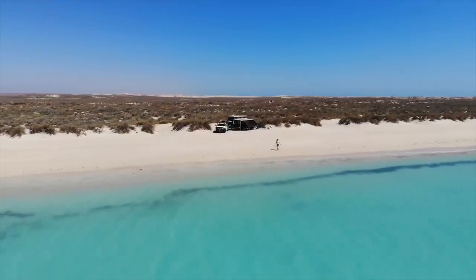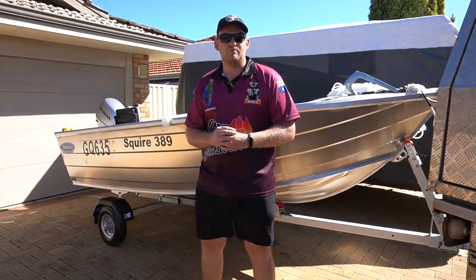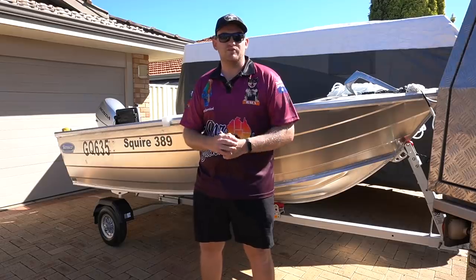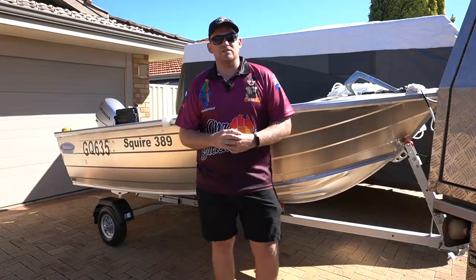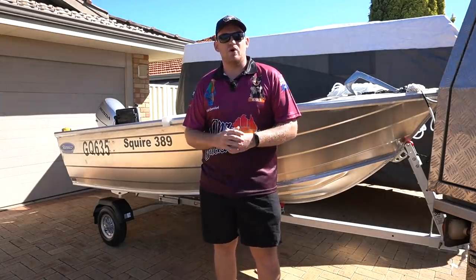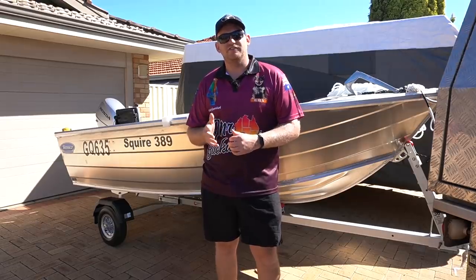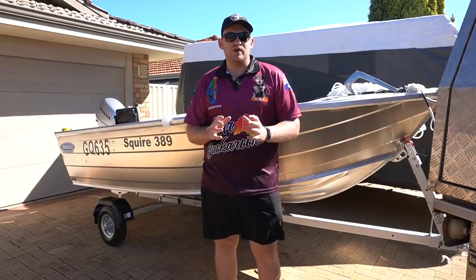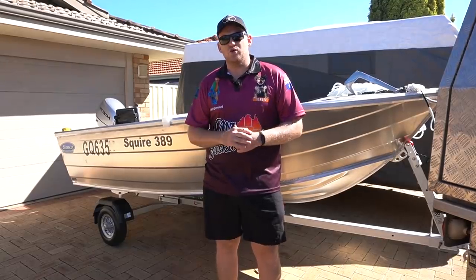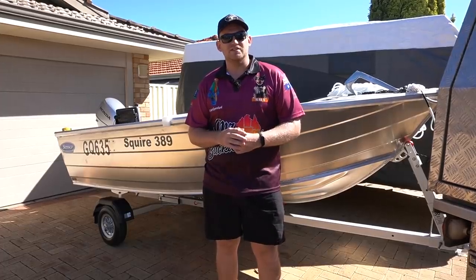For us traveling as a family, a big trailered boat was just not practical, so I started looking at rooftop tinnies, roof toppers, car toppers, whatever you want to call them. Originally, because my rig is so heavy, I was thinking I'd go something as light and as small as possible, so I was looking at a 3 to 3.5 metre tinny with a 9 to 15 horsepower two-stroke outboard, but after doing a heap of thinking on it, research and talking to people who have travelled with tinnies before, I decided I'd want something bigger for a few reasons.